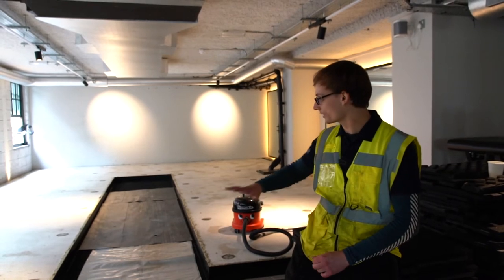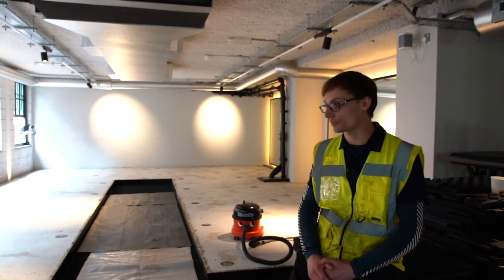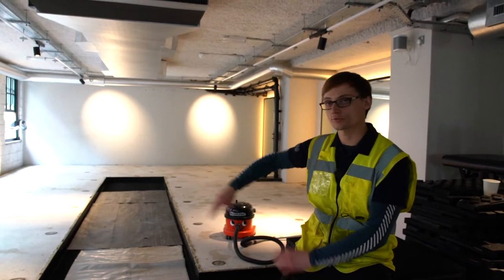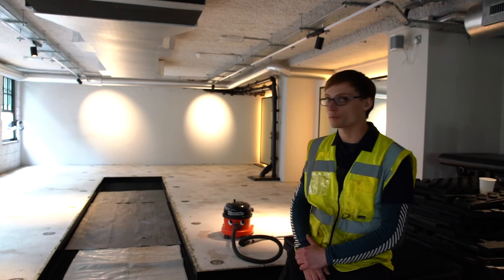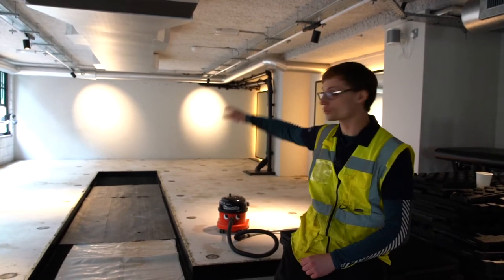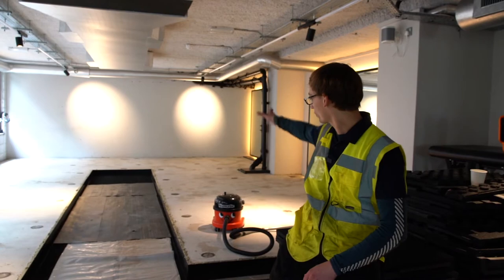We've left the floor in a nice flat and smooth state ready for the flooring contractor to come back in. They are going to relay all the rubber flooring back over the whole area. There's going to be a trim detail around the edge forming a nice aesthetic finish. They're reinstalling all the equipment — the dual rack at the back, two squat racks on this side, and dumbbell racks along this edge.